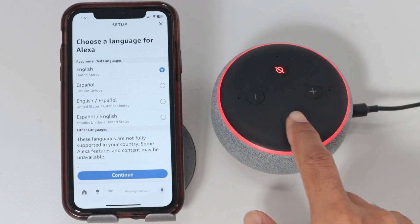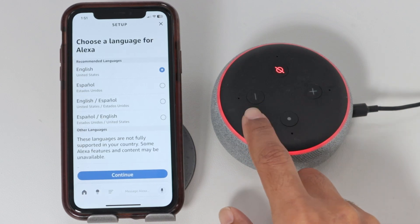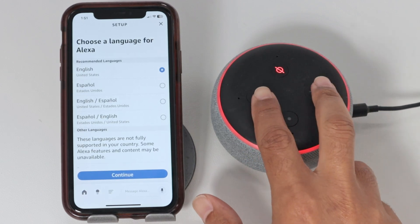If you have a different generation, instead of using this button here, you need to press these two buttons — minus and plus — and hold them down as well.